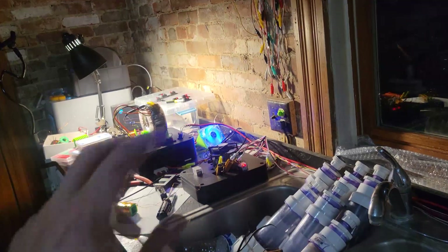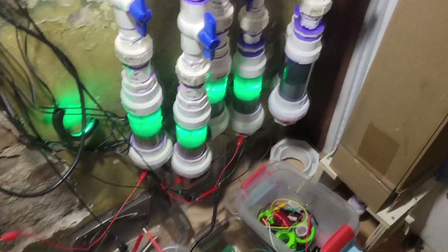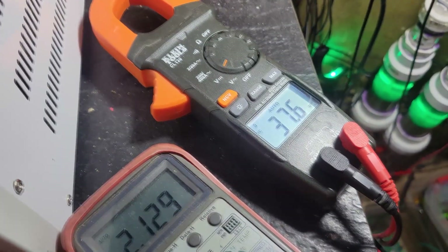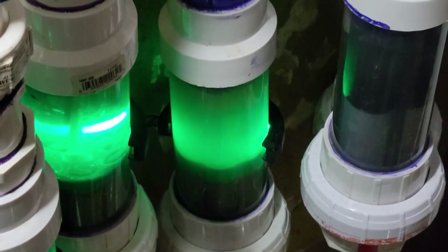Throughout finding this, my episode about the bifilar primary and the amp savings — I never applied that here to the toroid. But not only does it do that, it allows for insane voltage. 40 volts at one cell.